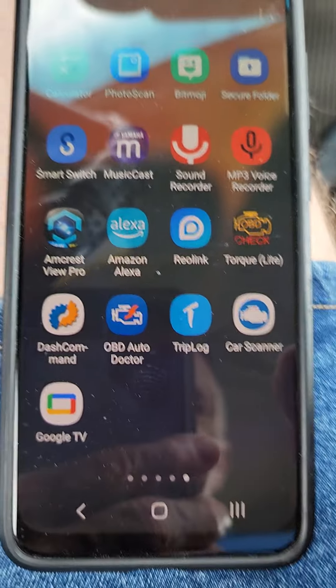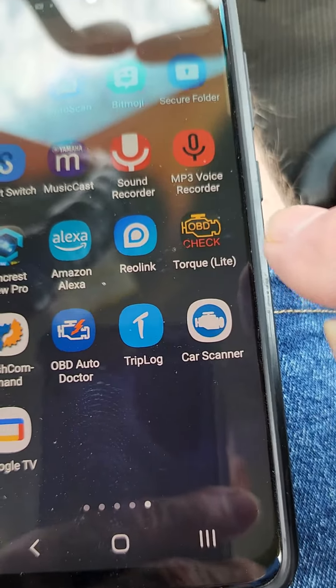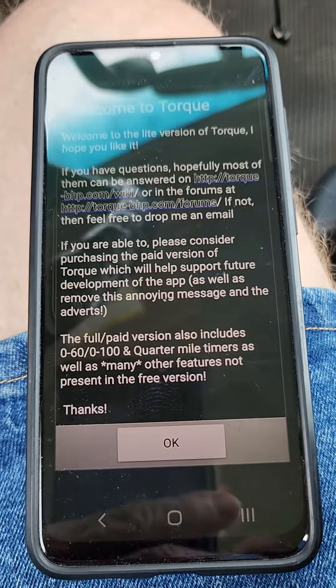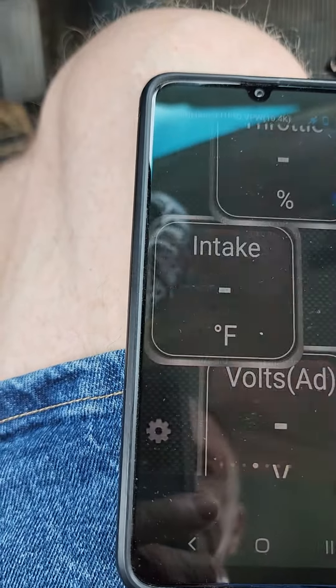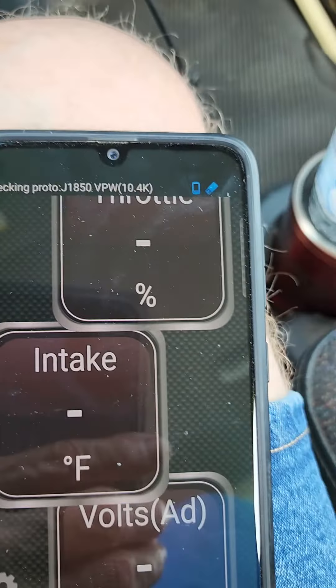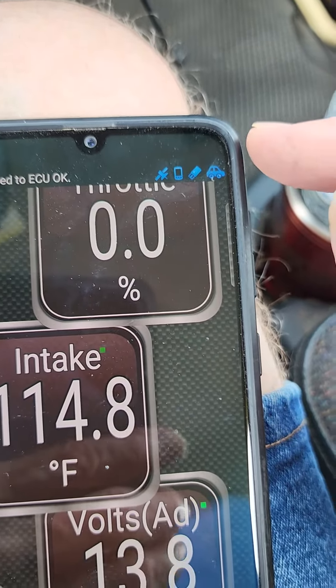Next thing I did, I downloaded the Torque app and I got the free version. Open up the app, agree to whatever they want you to agree to, and it was flashing just a second ago and it's already stopped flashing — so it's connected.